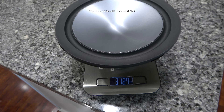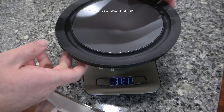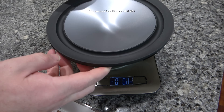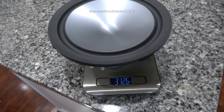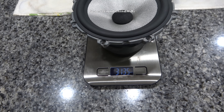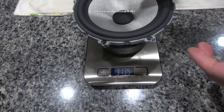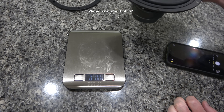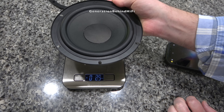This driver came in at 3 pounds and 12.7 ounces on my scale. I'm not surprised, because I'm sure the plastic composite basket shaved a lot of weight. For reference, the 6.5-inch driver from a B&W 705 S2 weighs more at 3 pounds and 13.5 ounces, and a 6.5-inch driver from a Haeckel Aurora 700 came in at 2 pounds and 9.1 ounces.